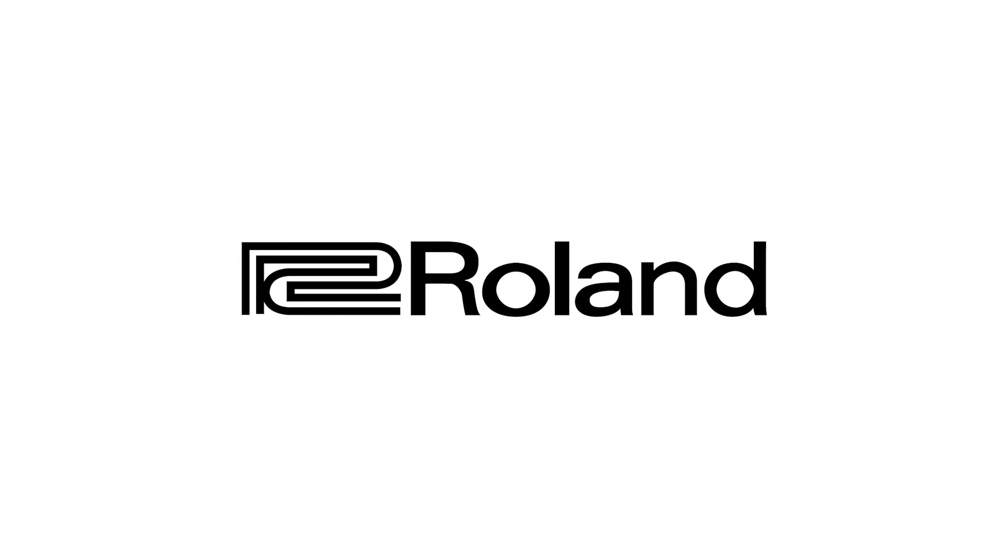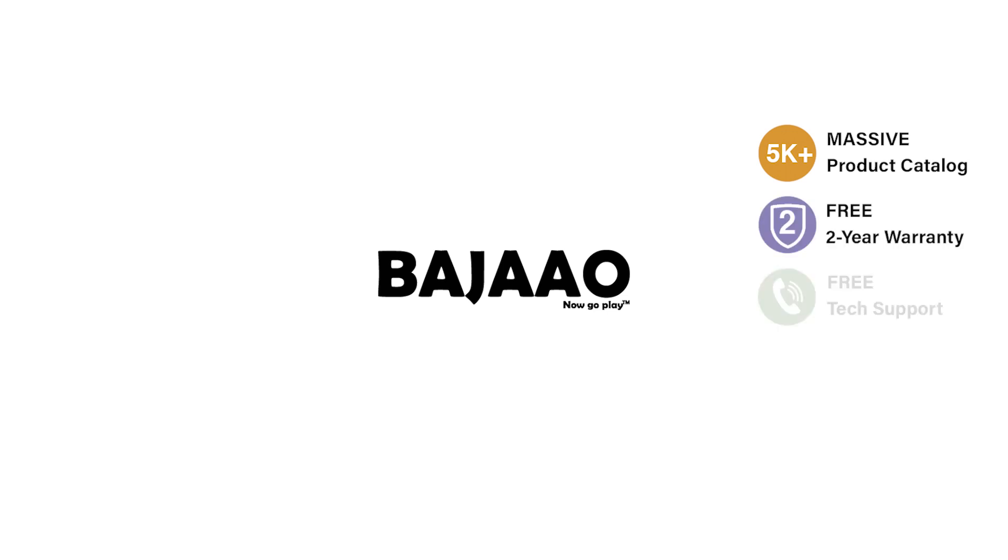All of these features and many more make the Roland EX30 a great keyboard for students and live performers alike. Place your order for your Roland EX30 keyboard from Bajao to get authentic products, exclusive warranty, and a trained support team to help you in any way they can. Welcome to Bajao. Now go play.